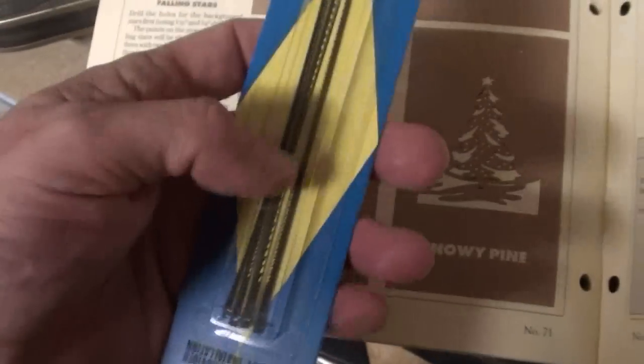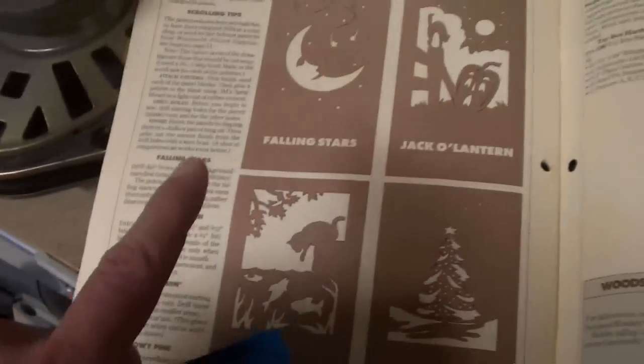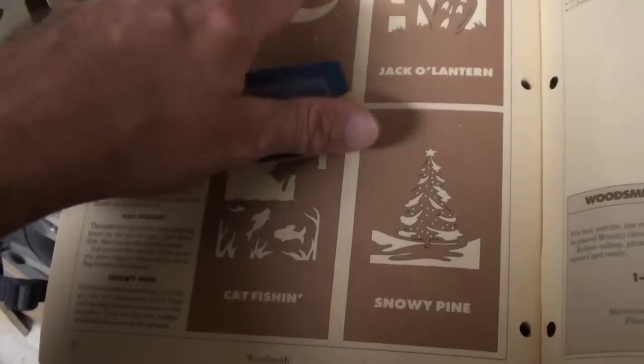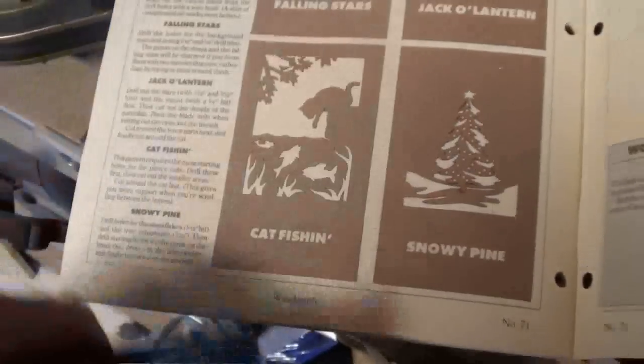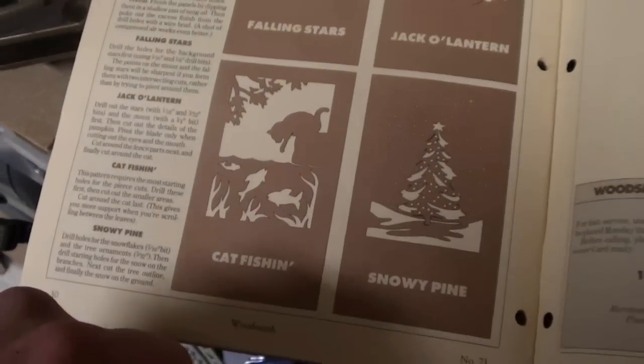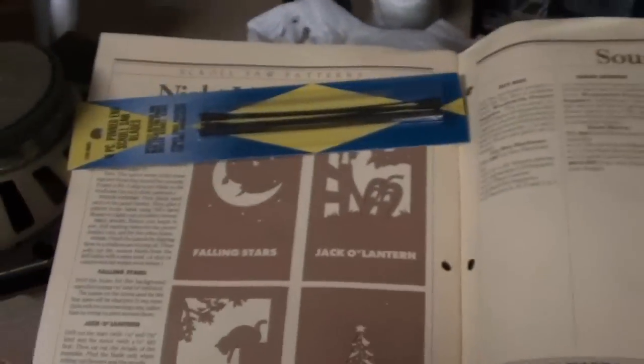Here are the scroll saw blades. I need to figure out how big they are because when I'm cutting out the patterns I have to have holes big enough for these blades to fit through, or I can't cut that way. I've never used a scroll saw before, but I've watched many people use them, so this is going to be an adventure for us. But again, I have to have holes to drill to cut all this out — the snowy pine, the catfish shapes. I'll be back once I start drilling so you can see how that works.